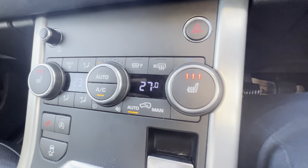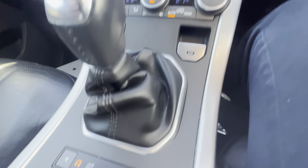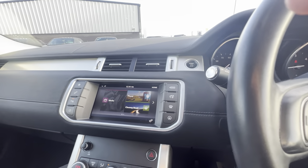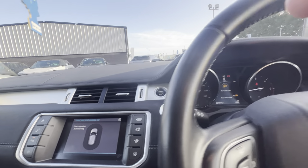Down the front you have your two heated front seats and also heating and air conditioning. Electric parking brake, and you also have your different traction controls here as well. Six speed manual gear stick, and as it is the SE Tech model, it comes with rear sensors here as well.